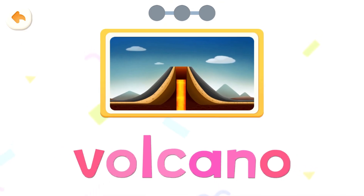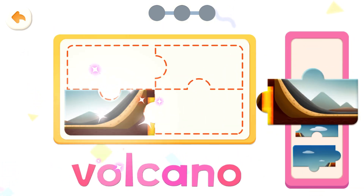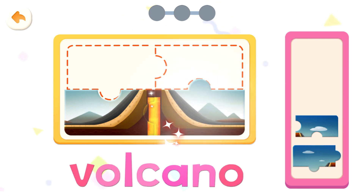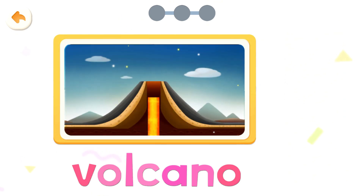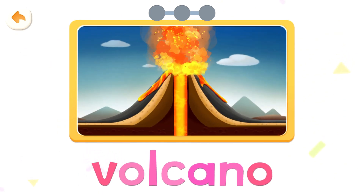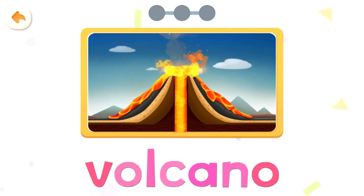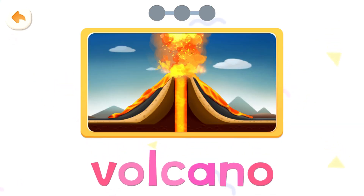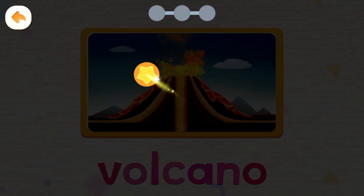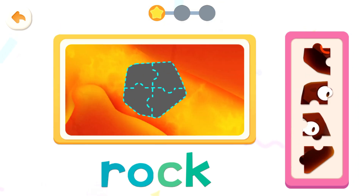Volcano. Put it together. Volcano, volcano, volcano, volcano. The magma rushes out of the ground and the volcano erupts. Read it together. Volcano, volcano.